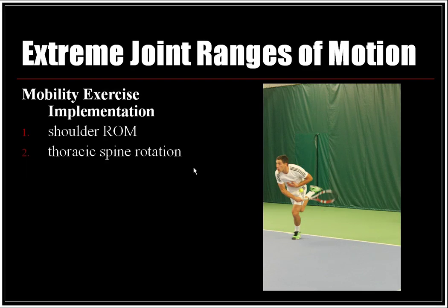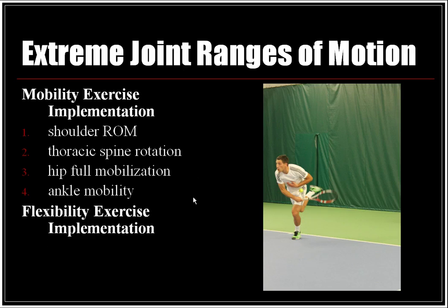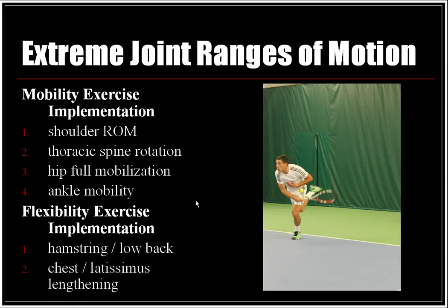Mobility exercise implementation for extreme joint range of motion would include shoulder range of motion, thoracic spine rotation, hip full mobilization, and ankle mobility. Flexibility exercise implementation would include hamstring and low back stretching, along with chest and latissimus dorsi lengthening.